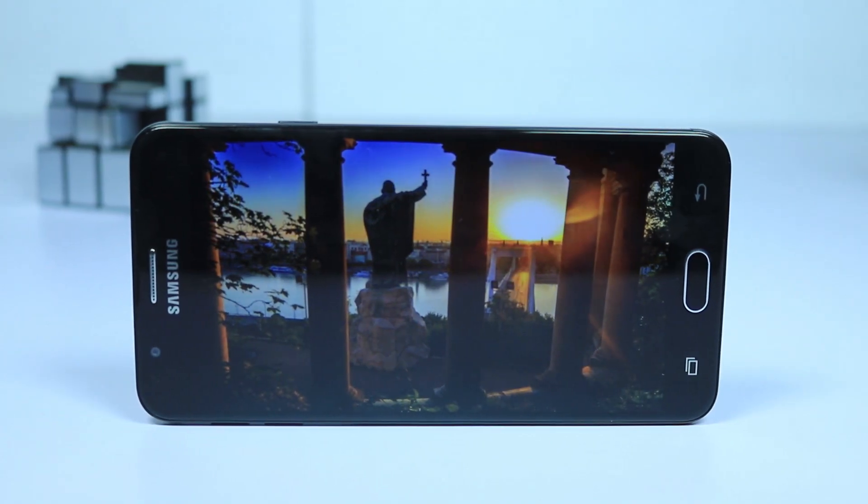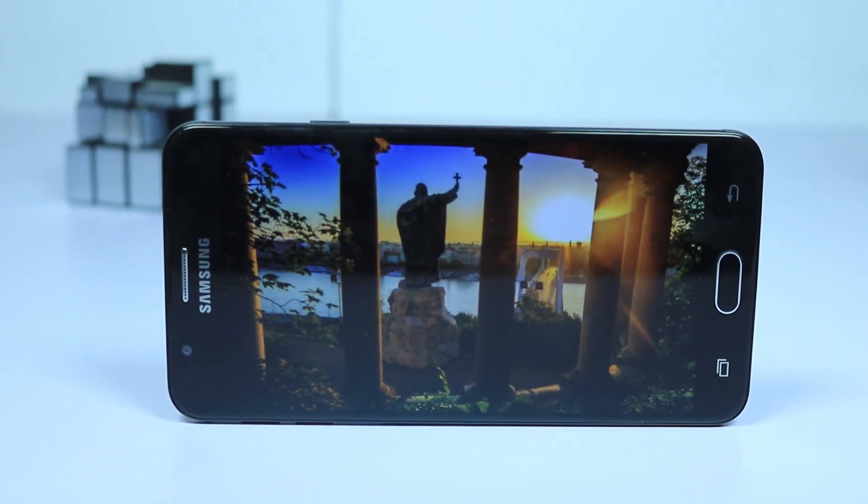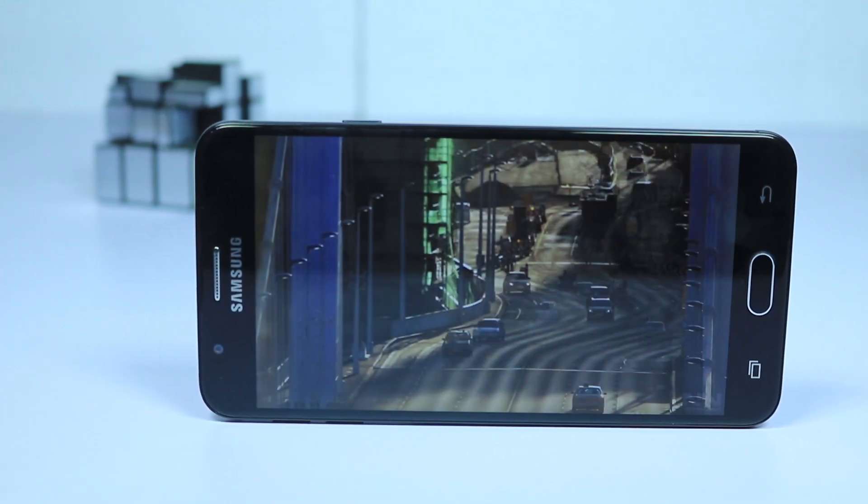Next reason would be the full HD display. Not that it's awesome, but it's better than the HD display found in the J7.